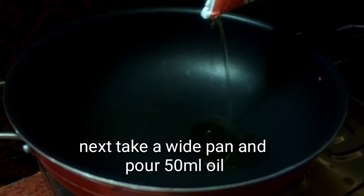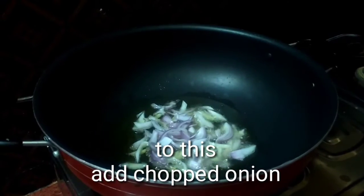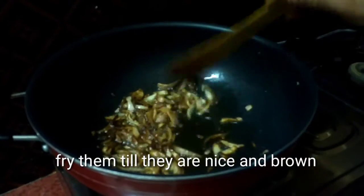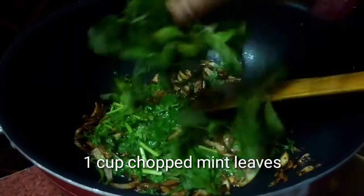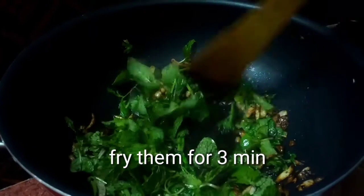Next, take a wide pan and pour 50 ml oil. Add chopped onion and a quarter teaspoon salt. Fry them until they are nice and brown. Then add 1 cup chopped coriander leaves and 1 cup chopped mint leaves. Fry them for 3 minutes.